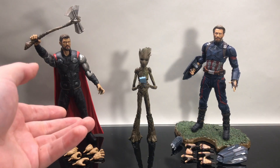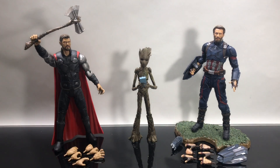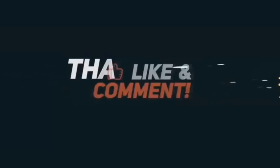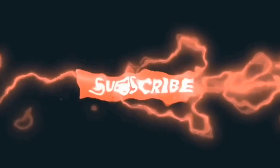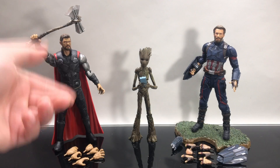We're gonna take a look at them all up close. This is the Marvel Select Thor and Groot 2-pack and the Marvel Select Captain America. While I've got you guys here, just want to say thanks so much for checking out my Infinity War figures review. If you like it, make sure to hit the like button, and be sure to subscribe because it's Endgame baby, and we've got a whole lot more Marvel figures to do.